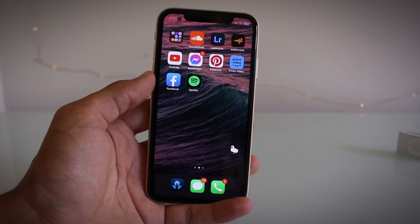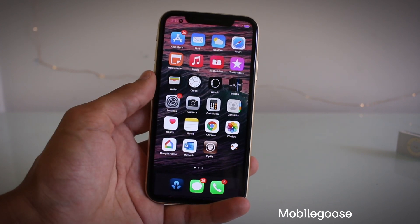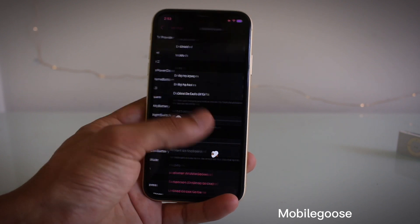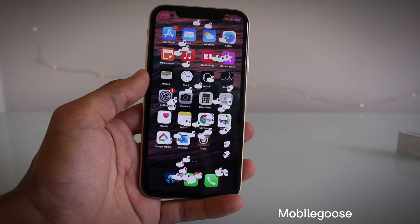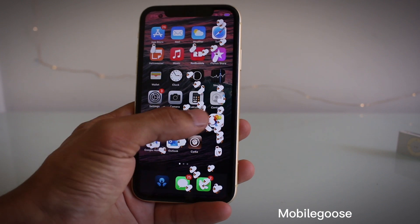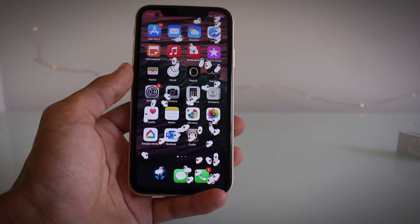For the last tweak, it's called Mobile Goose — you may have spotted them already, but there's a little goose walking on my screen. A pretty weird tweak, but definitely a funny one if you want to show your friends. You can make it show little GIFs, and you can even make more geese. The annoying thing is you can't click apps when the geese are in the way, so it's pretty pointless but cool at the same time. If this video helped you out, drop a like and subscribe. Until next time, see you guys later.